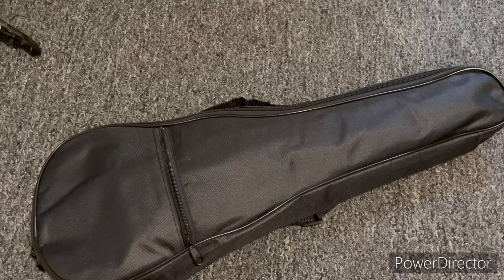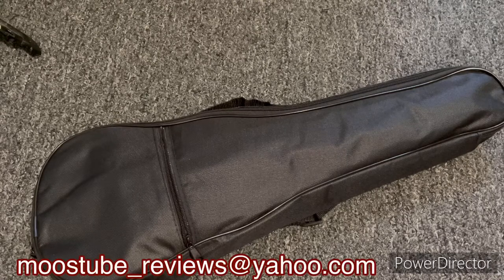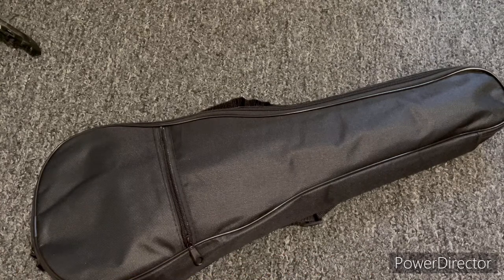Without any further ado, I have been in the market for a travel slash thin line slash ukulele, either in a concert or a soprano size, for some time. They range in price anywhere from about $80 on the low end to several hundred if you're really looking for something super special. I'm just looking for something to add to my collection, something with a decent sound — maybe something with a solid top as well.